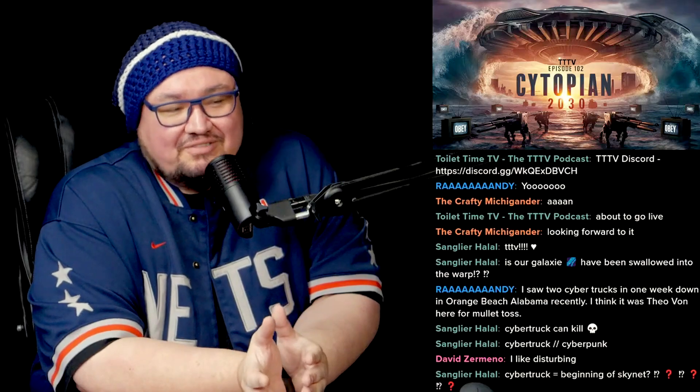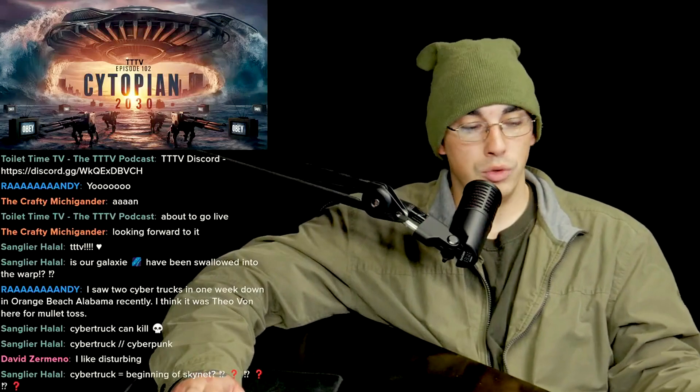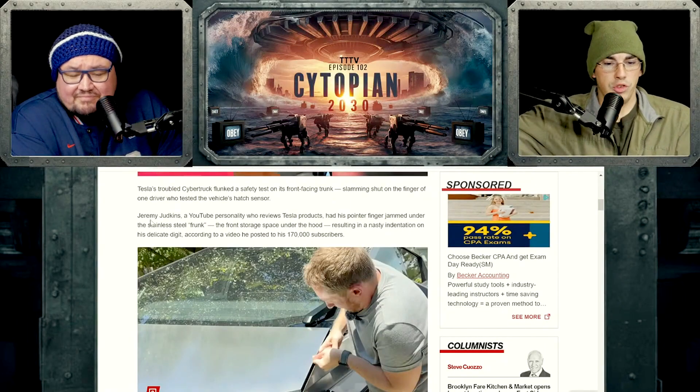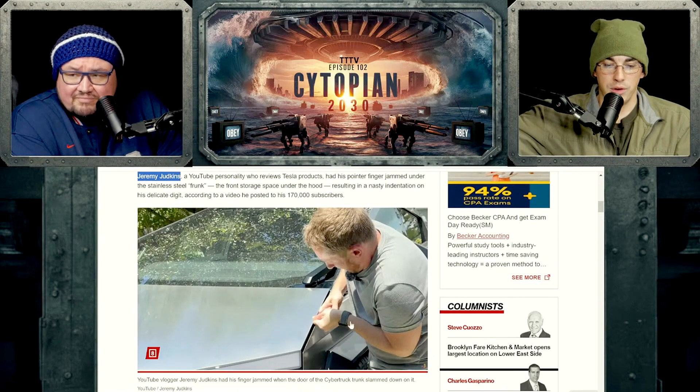Maybe Tesla should have done that, but I don't know why a normal Joe is going to sacrifice his appendages for any of that. The guy's name, according to the New York Post, is Jeremy Judkins. So he wanted the fame, and now he's getting it. This is him in the corner with his finger caught where it shouldn't be.